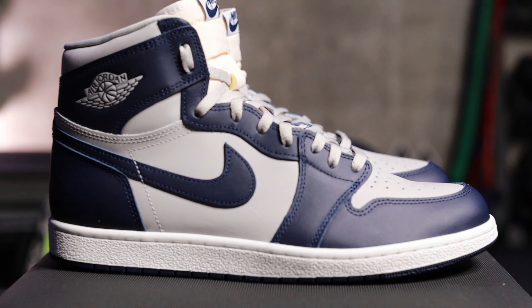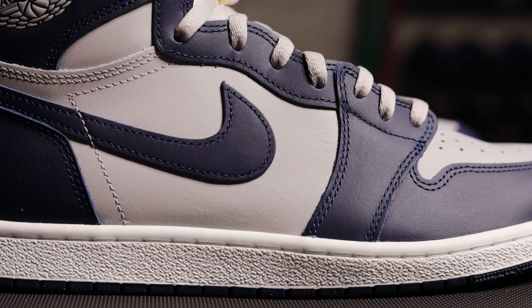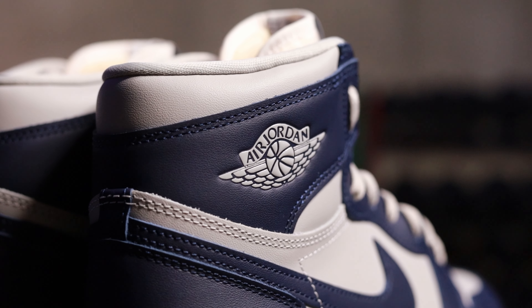These are worth it. Starting with the colorway: this is the Georgetown colorway, which seems odd because Michael Jordan played at UNC and Georgetown was a rival. But the reason we get this colorway is because Jordan's first taste of success on the basketball court came at the college level against the Georgetown Hoyas. And the navy and gray color blocking is just great — you do navy and gray with a lot of things and you're going to be happy with how it turns out.